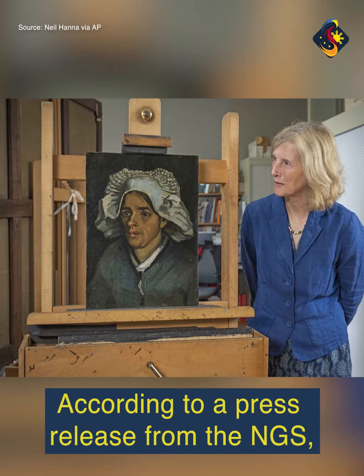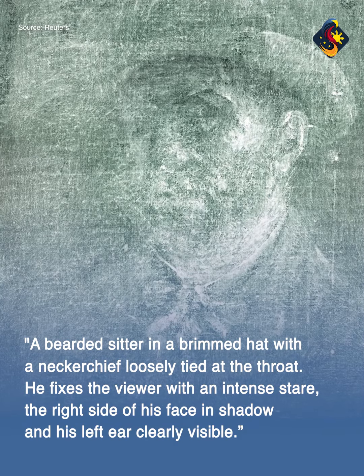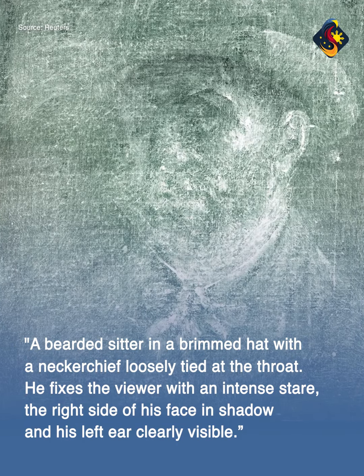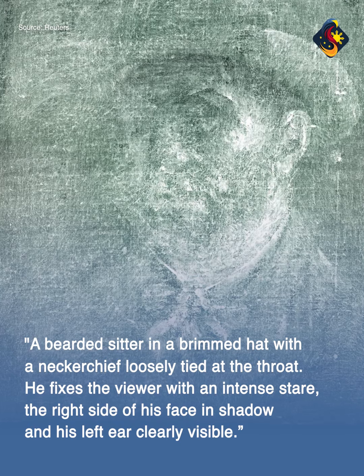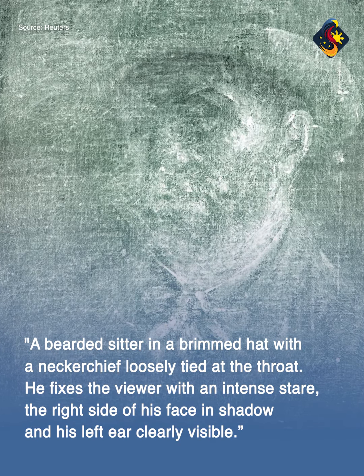According to a press release from the NGS, the x-ray image shows a bearded sitter in a brimmed hat with a neckerchief loosely tied at the throat. He fixes the viewer with an intense stare, the right side of his face in shadow and his left ear clearly visible.